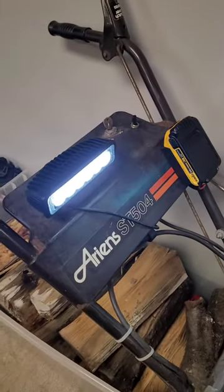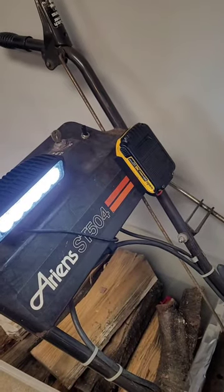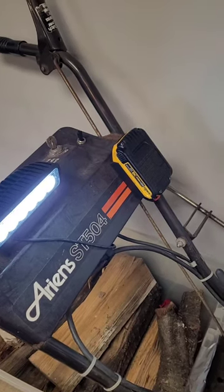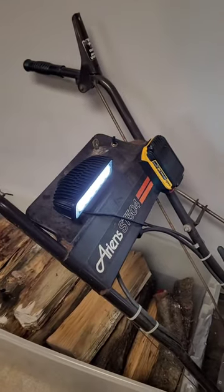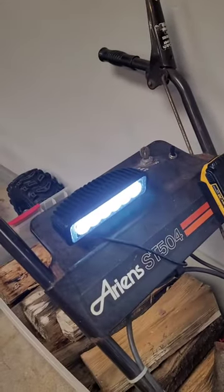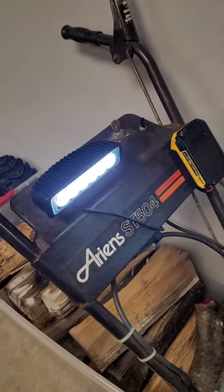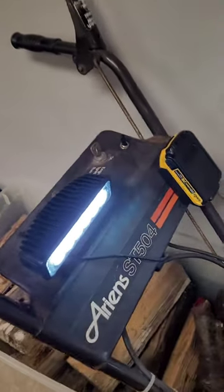Most handheld portable power tools have the smarts built in to keep from killing the battery, but you have to be careful with these adapters — make sure you don't run your battery dead. You'll see reviews about how they kill batteries, and that's because people run them until they're dead. Use a battery that's overkill. This light doesn't draw much power — I could put a 2.5 amp-hour on there and run it for hours without killing it.